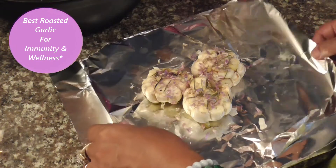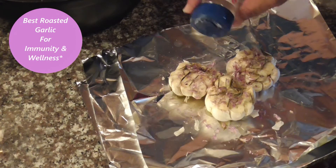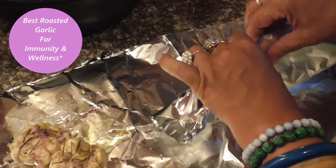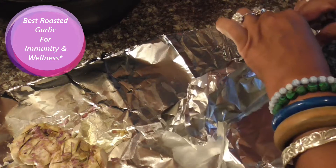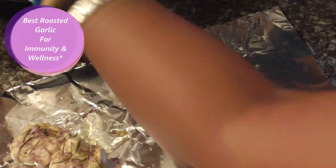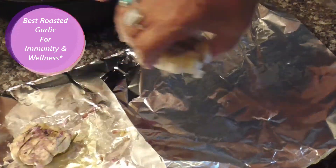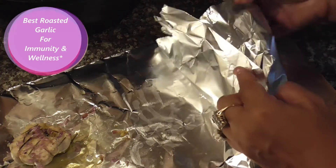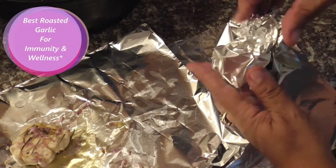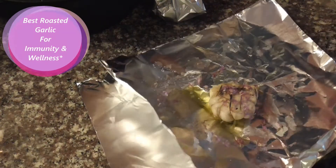We set the oven for 350. Sprinkle a little salt on top and then wrap it up. You can wrap it like that if you like, or you can wrap it like this.